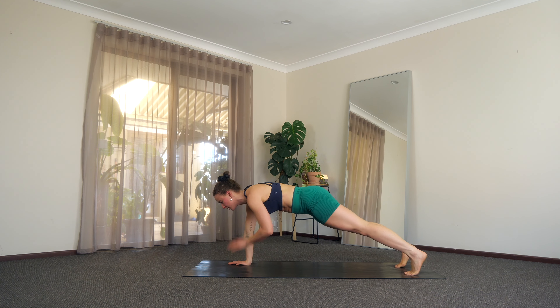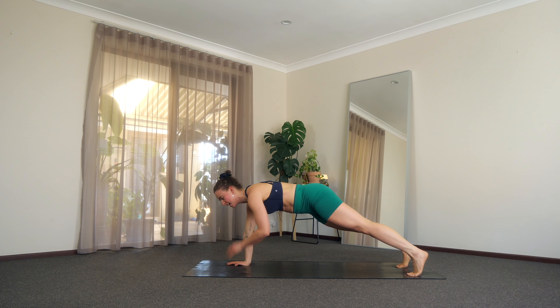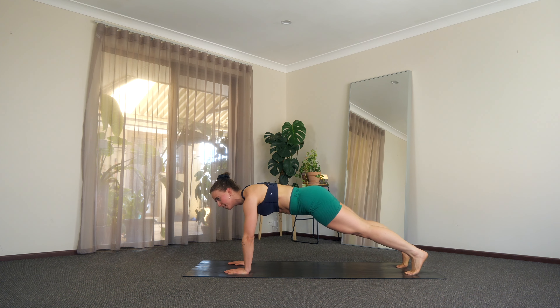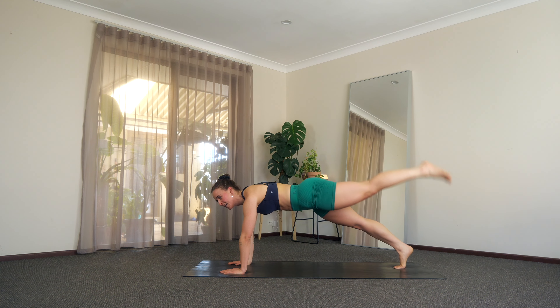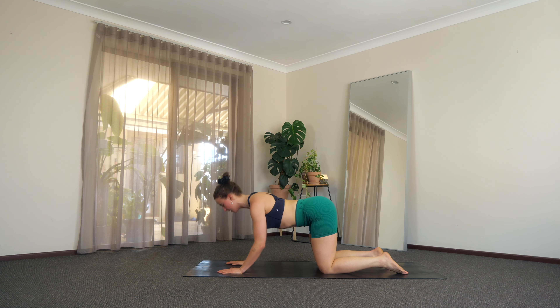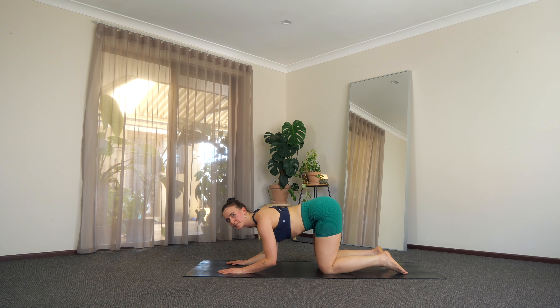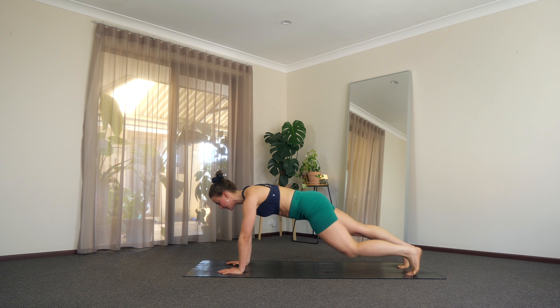Just 10 more seconds here and we're going to come to those knees. Big breaths — you can do it. Last seven, six, five, last four, three, two, and one. Let's come to those knees. We're going to find our triceps press. So we lower and we lift, we lower and we lift. Squeeze those elbows in. Weight presses forward. 10 more seconds here. Yes, you can. Let's go for five, four, three, two, and one. We press it long, press those legs out.